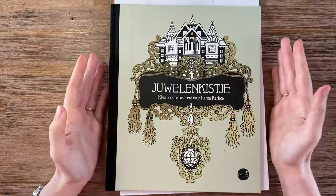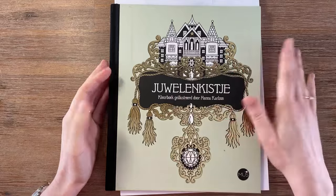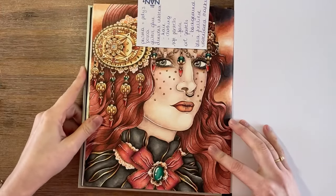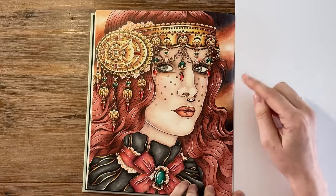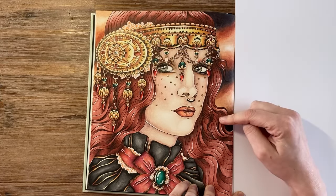I'm doing two pages a month in Jewelry Box by Hannah Kraalson — this is the Dutch edition. The first page I did used oil pastels in the background, blended with a blending stump — no mineral spirits or anything. The hair is based with Derwent Inktense with a little bit of pencil on top.